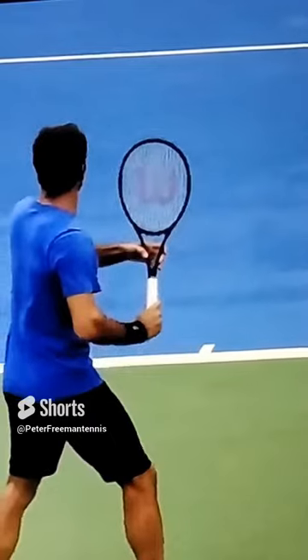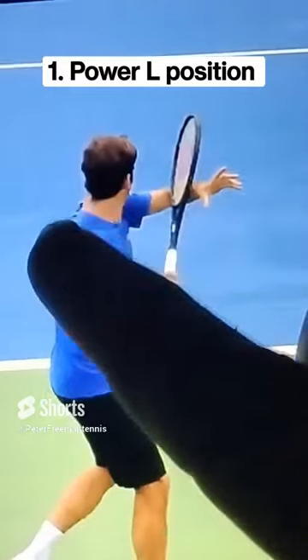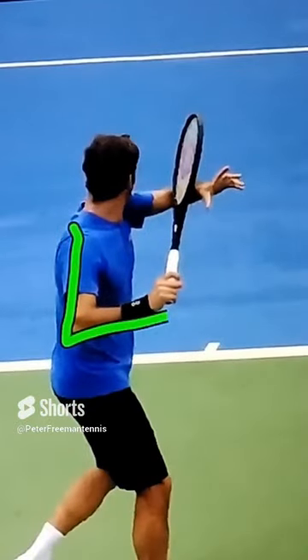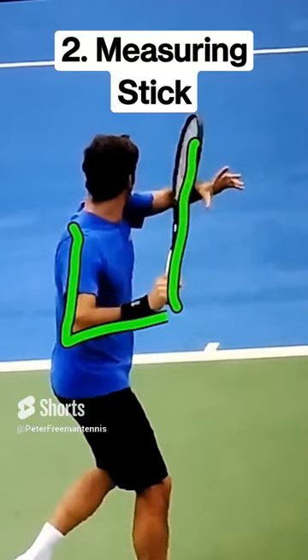The first move we're going to take a look at I call the power L position, setting up on the forehand. Take a look at his arm here, setting up right there in the power L position. Notice how the racket tip is also facing up, which is going to create a lot of momentum when he starts to drop the racket down into the hit.